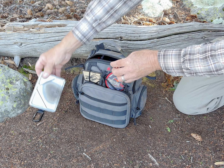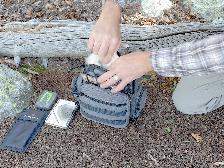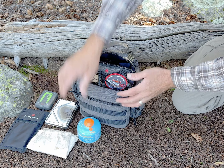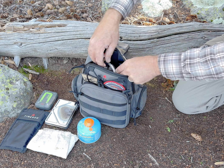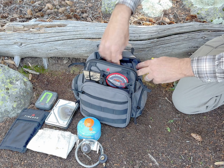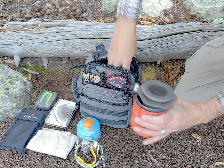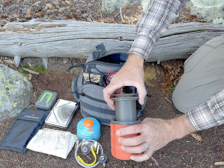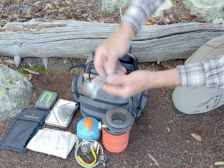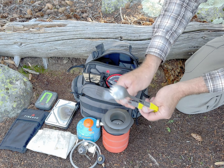I've got the Nano in the X case. I've got the small windscreen. I've got a thermometer so I can make sure that I cook things to perfection. I've got a fuel canister. I've got the wood flame gas burner adapter. I've got a set of silverware that becomes tongs.